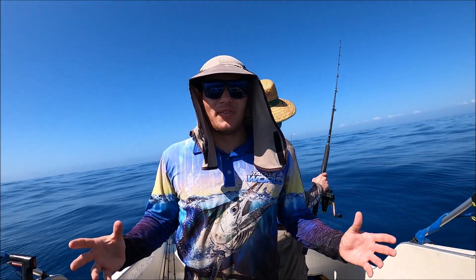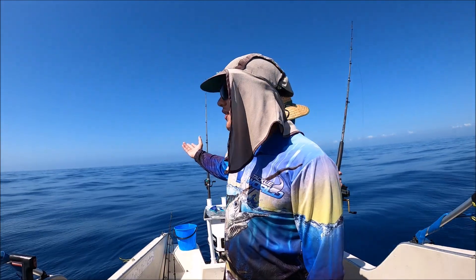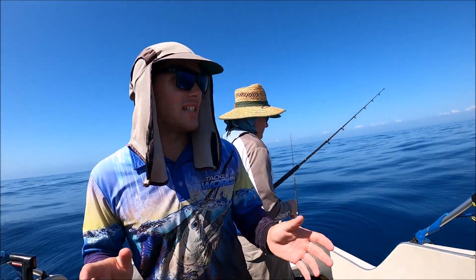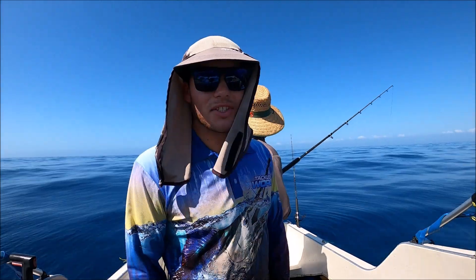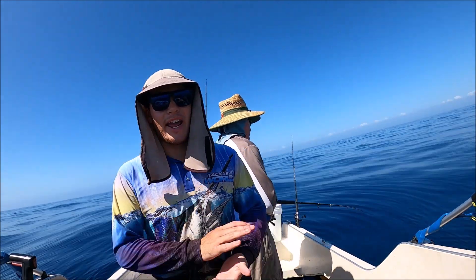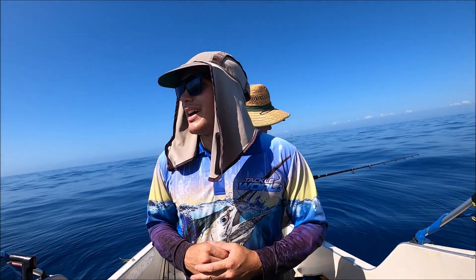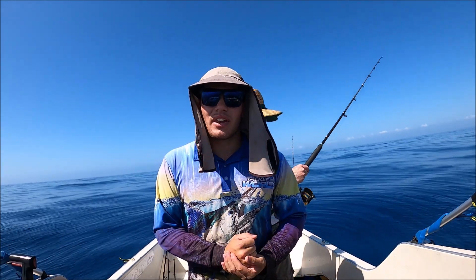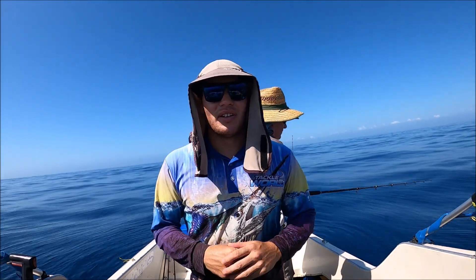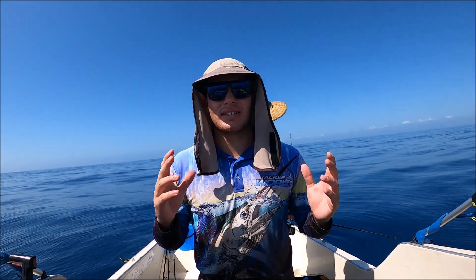G'day guys, Will Kitching here. Welcome back to another video — what a day. Look at the conditions, just a little bit of swell rolling through, no wind. We're sitting around catching some snapper and it has been a great session — one of the best snapper sessions we've had for a while. They've just been biting insane. I'll probably talk at the end of the video and give some tips about the gear. If you enjoy the video, please subscribe, share it with your mates, leave a like, and feel free to leave a comment or ask any questions.